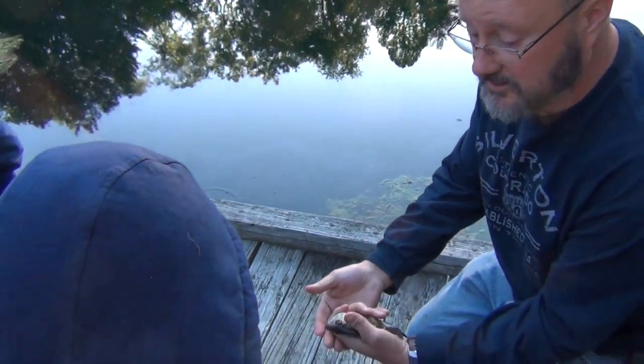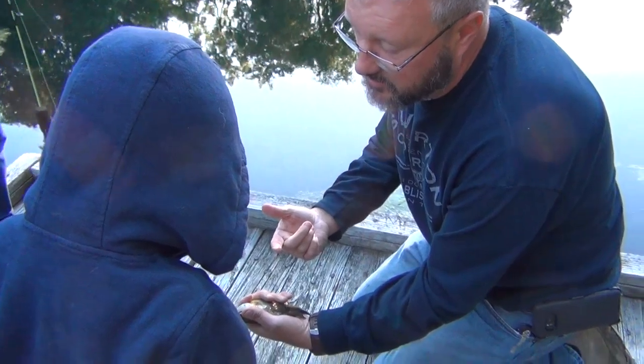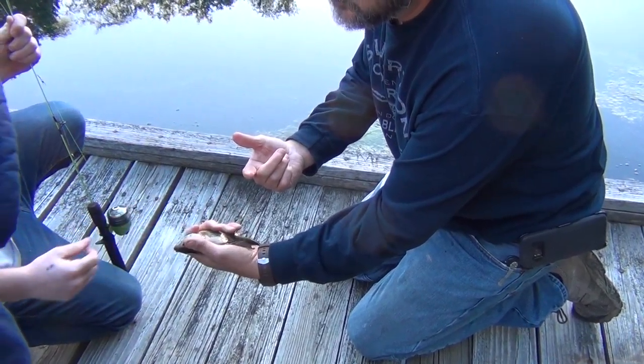Go ahead and touch him. Touch him right there. Come on. You want Daddy to do it first? Go ahead. Is that going to hurt you? Go ahead.